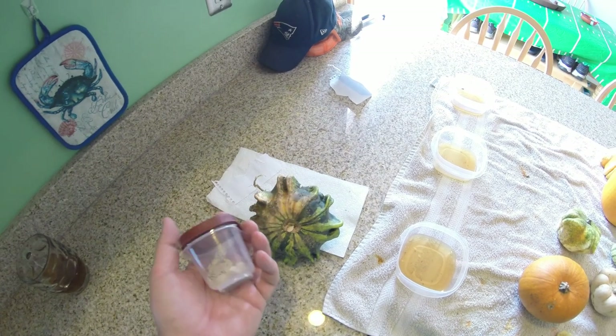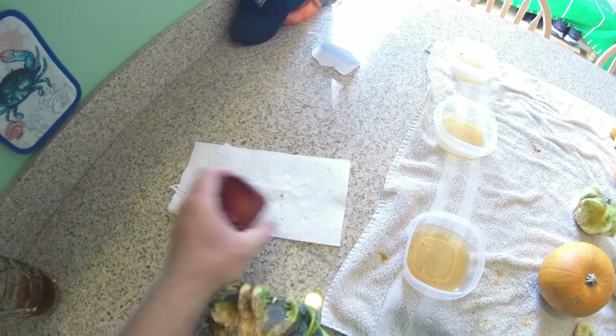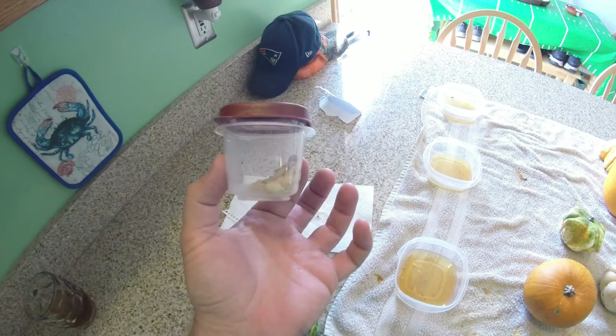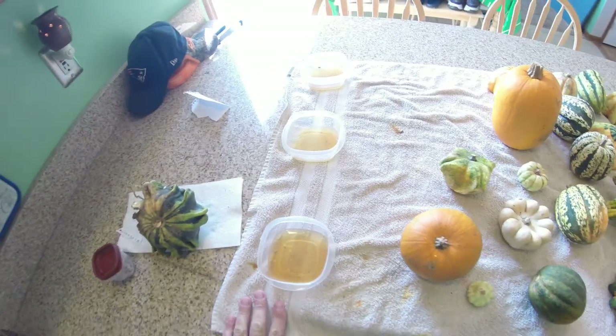Saving seeds is pretty easy. All you do is cut them open, take all the seeds out, wash the seeds off gently, set them on a paper towel and let them dry for a few days. I leave them in the refrigerator out in our garage, and these are what I'll use for next year so you don't have to buy seeds every year — works every single year.